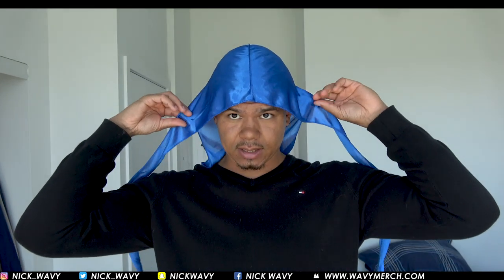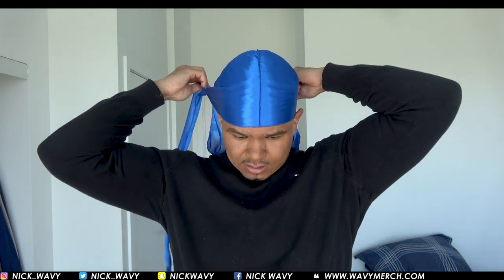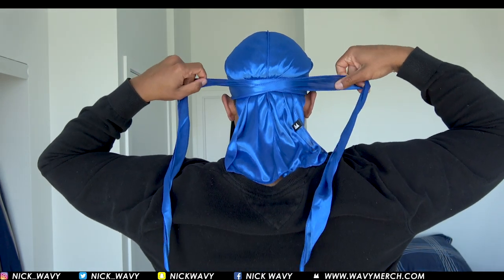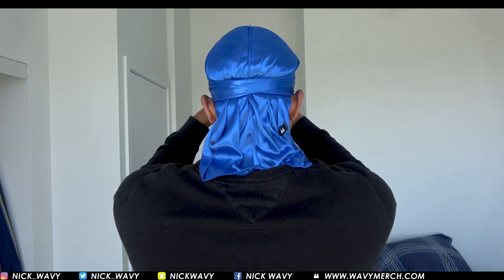What I do — I put it on my head and I bring it just above my eyebrows. Then I grab the flaps like this and I kind of pull. Then I wrap around, and while I'm wrapping around I try and keep the flaps flat.